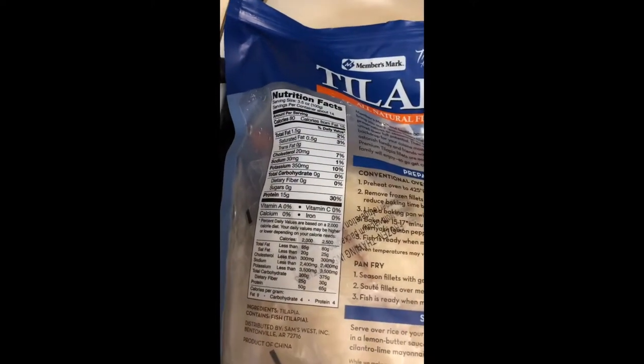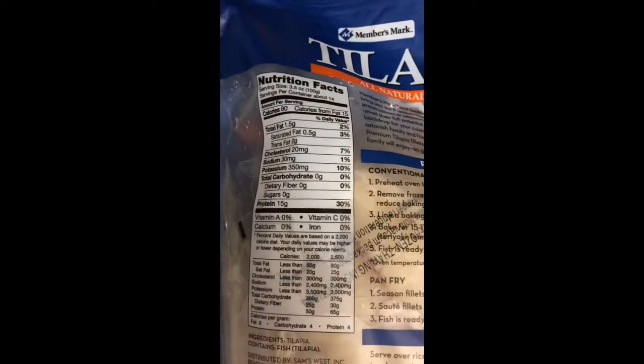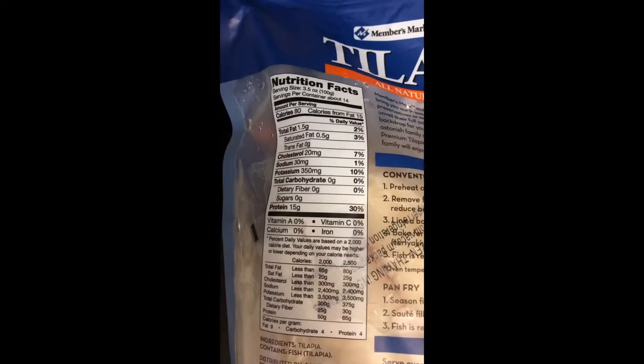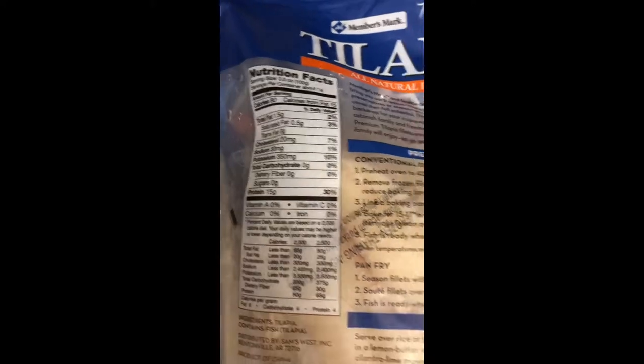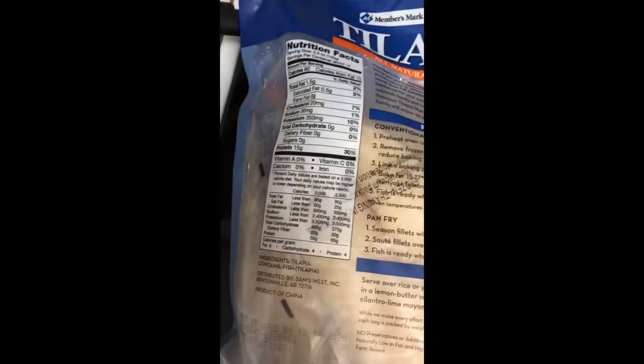If you look at these two fish, they're both white fish, but their content is a little bit different. The flounder is about 120 calories for a four-ounce serving. Over here it's a three-and-a-half ounce serving, but you're talking about only 80 calories. So these are things you need to take into consideration when you're doing your meal prep.